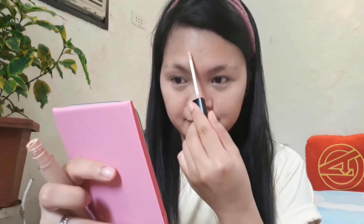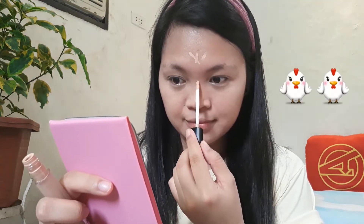I will proceed with the face powder. I'll use this H1 face foundation powder and apply it under the eyes where I placed the concealer, and anywhere else I applied concealer.